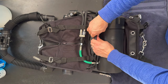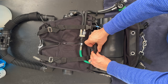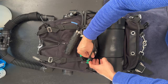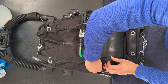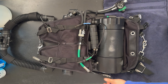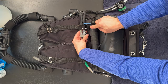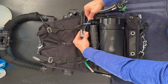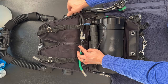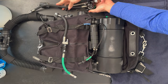Next, we'll unclip the canister and disconnect the wires from the batteries. We'll take the batteries out of their holders and stuff them down in there just so they're out of the way. Then we're going to disconnect the Y block from the head.